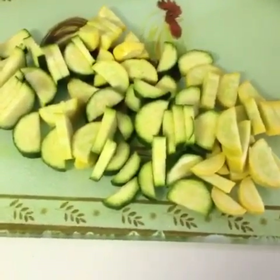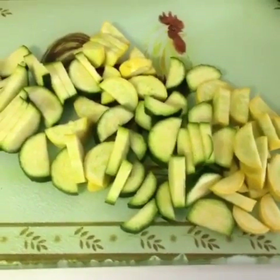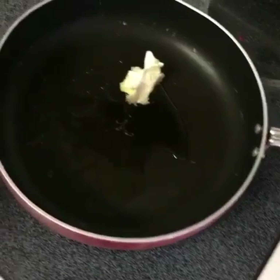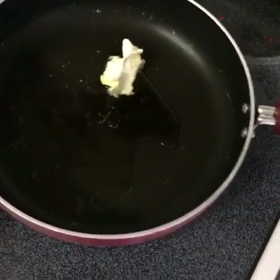This meal takes about 10 to 15 minutes to cook, so you may want to cook it when your chicken is almost done — that way both of your meals are still warm. To start, get a half tablespoon of oil and a half tablespoon of butter, and go ahead and heat your pan up.